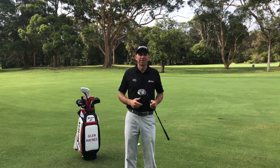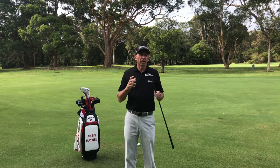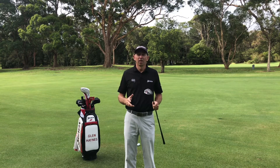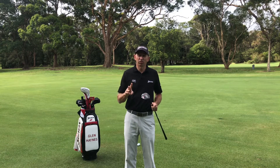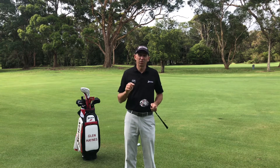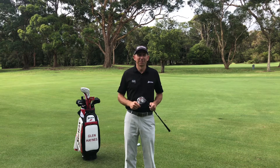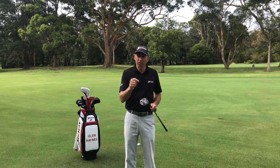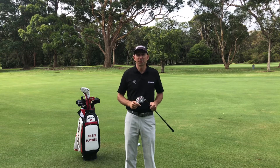G'day golfers and welcome to our channel. On today's video we're going to help you stop topping your fairway woods - a very common issue with club golfers. We're going to focus on the top three causes and how to correct them, and hopefully get rid of that shot for good. Stick around to the end, we've got a bonus tip to help you with your grip that's also going to help you stop topping those woods.